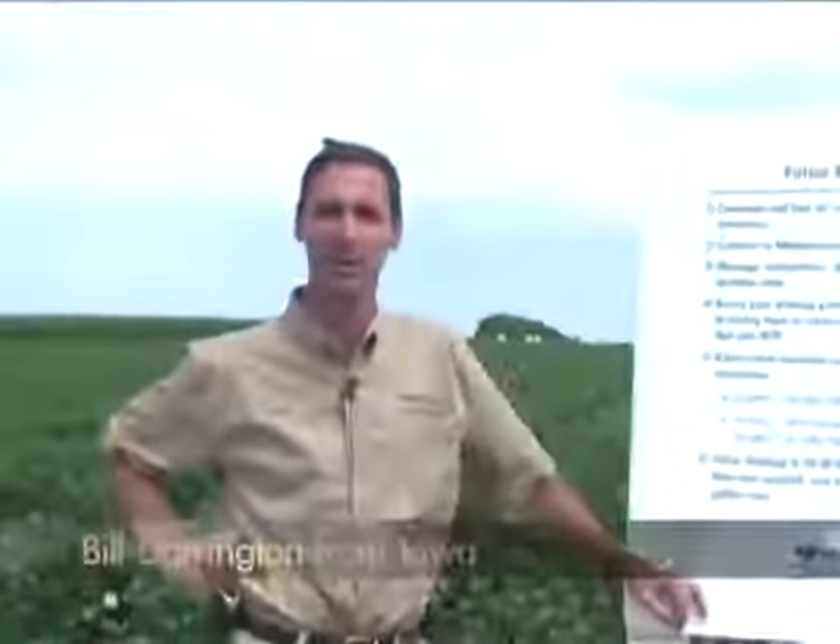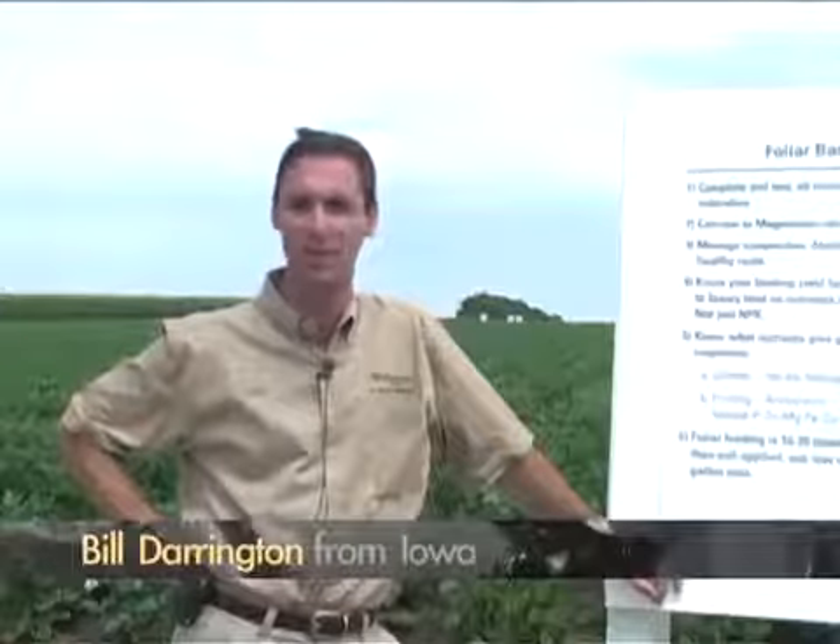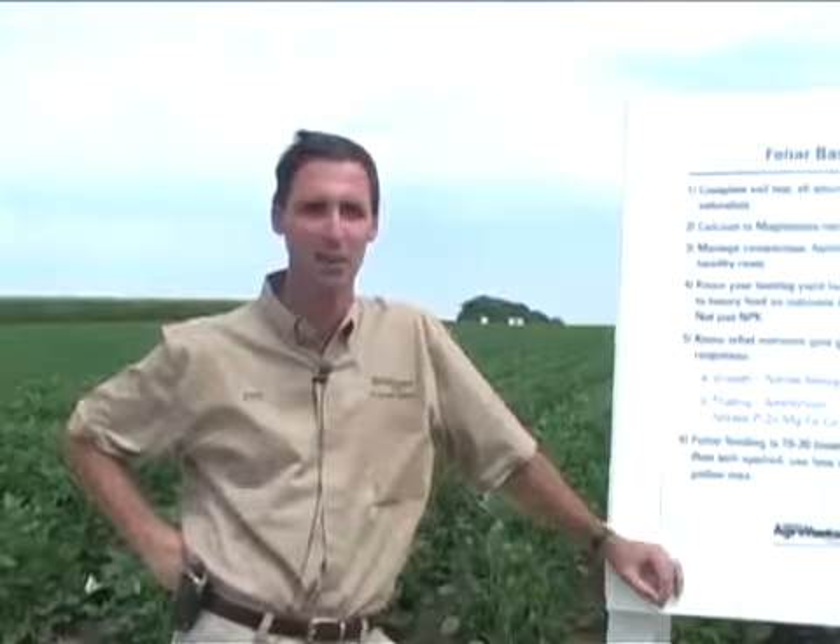We're going to be talking about foliar feeding both corn and soybeans. The system that we're working with is good for corn, soybeans, wheat, alfalfa, and cotton. Virtually any plant that has a root system and leaves will be responsive from foliar feeding if it's done in the right manner. There's been too much emphasis put on just a few simple basics of foliar feeding, but there's a lot more technical aspects that need to be done with the practice to really see it perform.